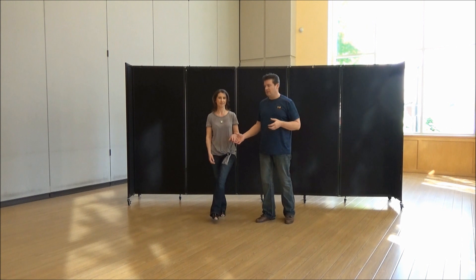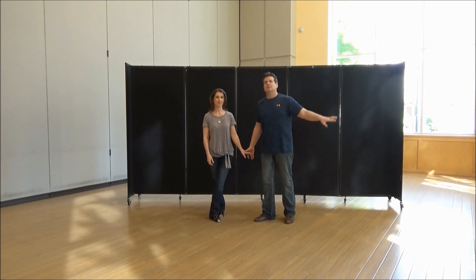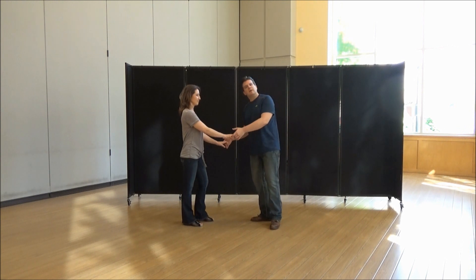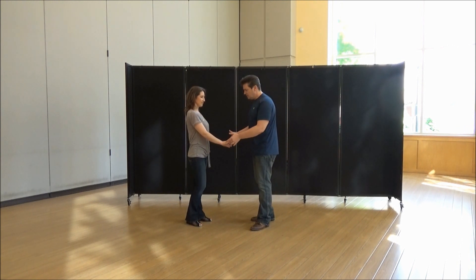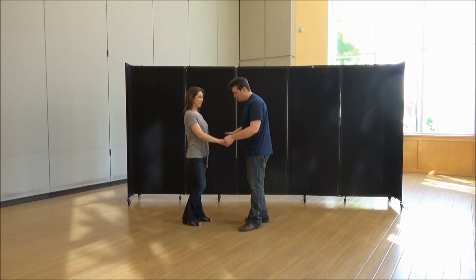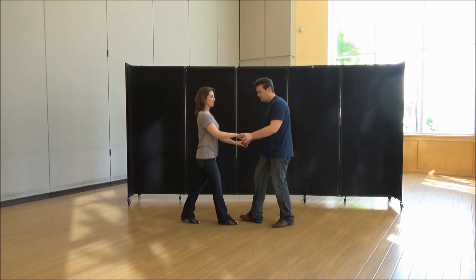This West Coast Swing sequence is something I haven't taught in a long time — and I mean a long time — but it's a cool move and I just should have brought it back sooner. I brought it back today. It begins with a kind of unusual beginning: a syncopated six-count movement, and we're going to do a short push.